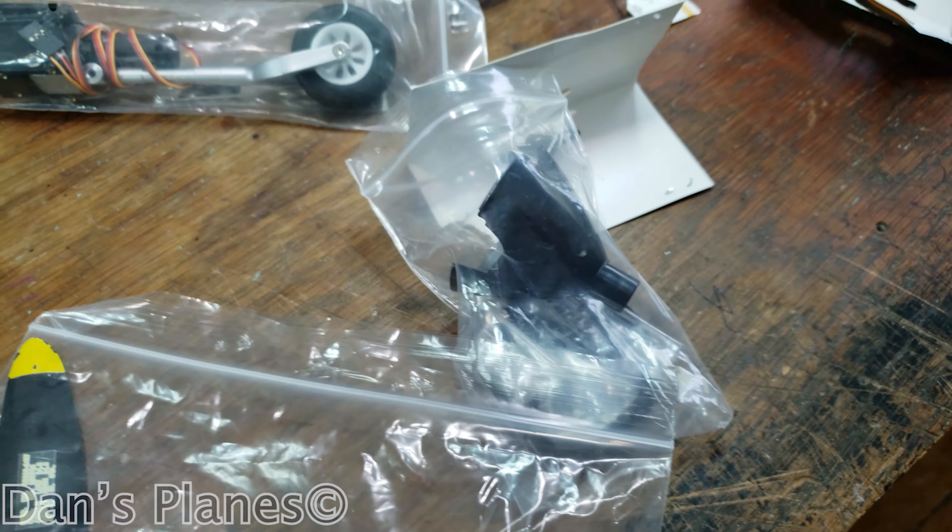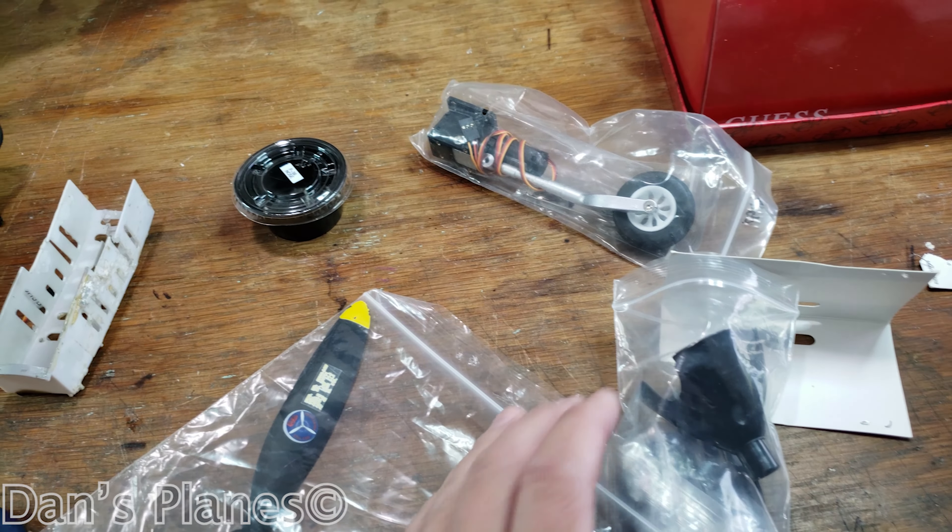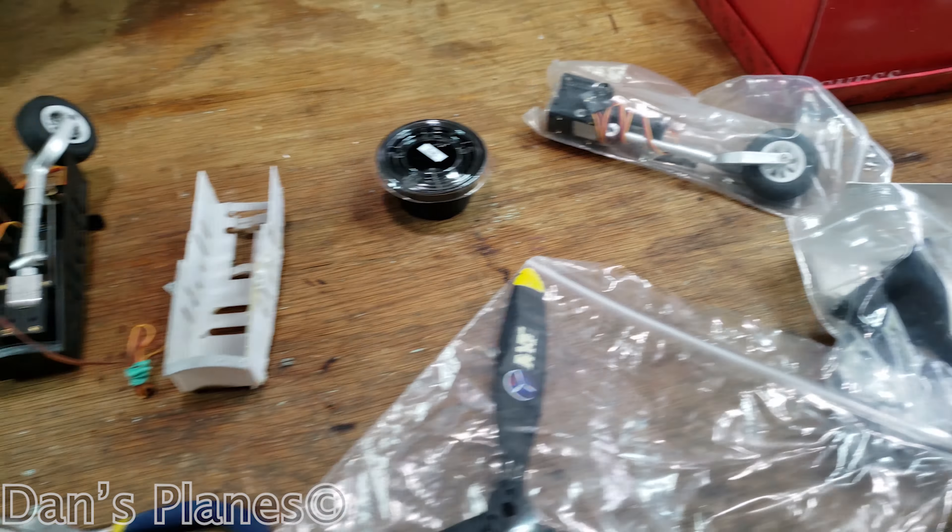Originally this P-39 was done as a three-blade, and I couldn't find a spinner for it — which would have been a white one. So that's why I went with the later racer version, and I didn't realize it had four blades instead of three. So I guess I've got to look for the white three-blade spinner again, or go with a four-blade — though I'm not sure what that'll do electronically, whether it'll be too much load or not.